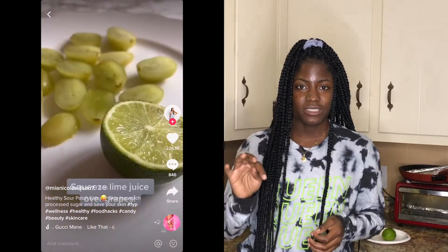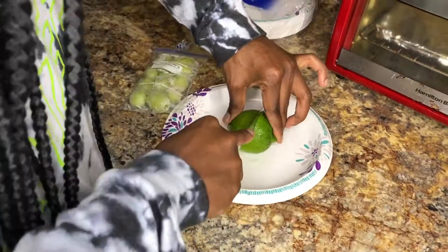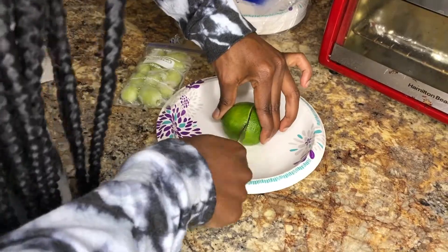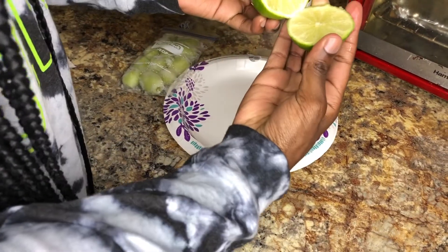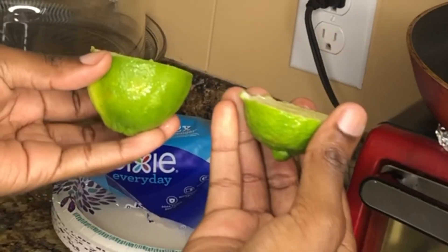Okay, next thing. For this next hack, we're going to take some grits and a lime and squeeze it on them. The person who did this hack cut them in half and said you can do it frozen. I like my grits frozen, so let's squeeze a lime over them — it's supposed to taste like sour patch kids. I don't know how true that'll be, but we're going to give it a try.